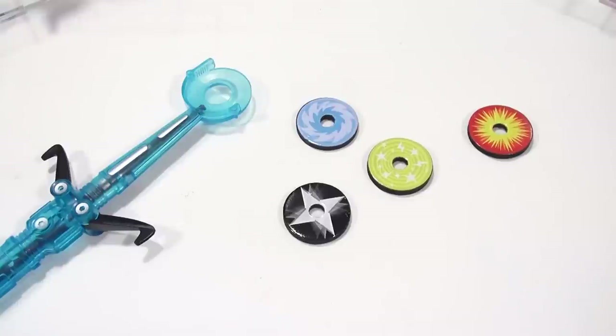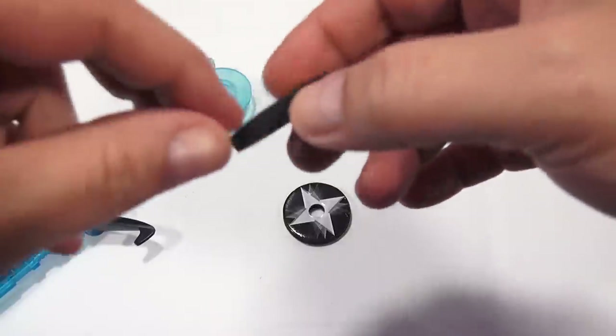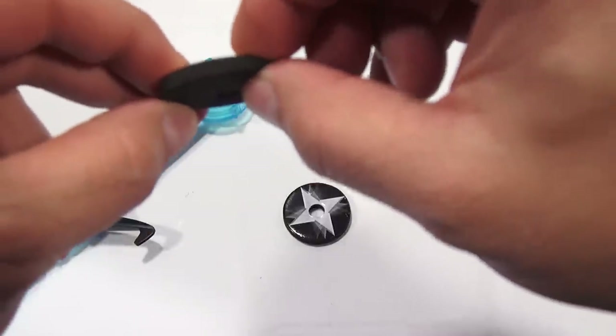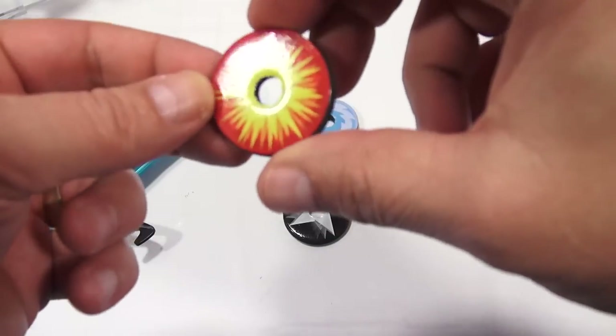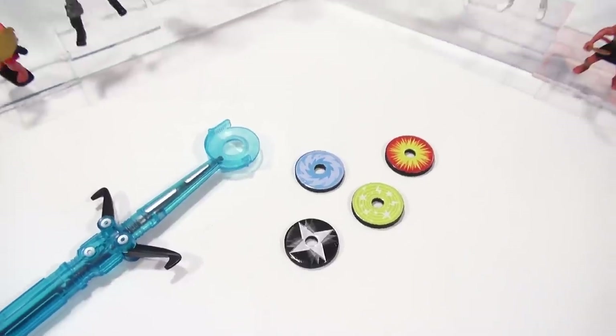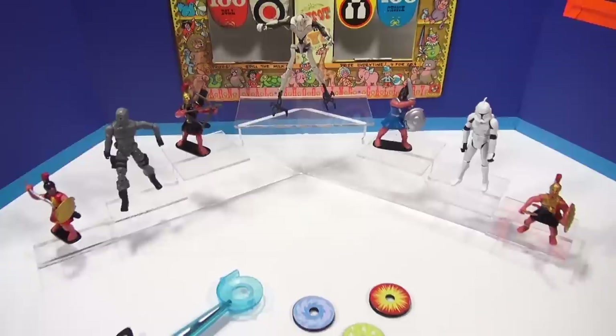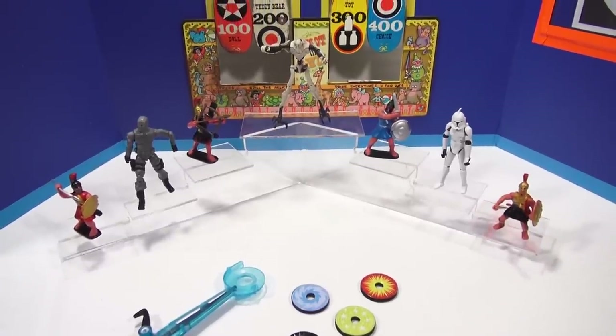When I come back I'll have my targeting system out, and then we'll take a look at these four discs. So I collected the one missing disc that was on the floor. I just wanted to show you how thick they are — and if I press them, they are spongy. They're not super hard. And there are the four colors and designs. I thought, why not bring in some serious foes instead of just regular old plastic bottles and cans?